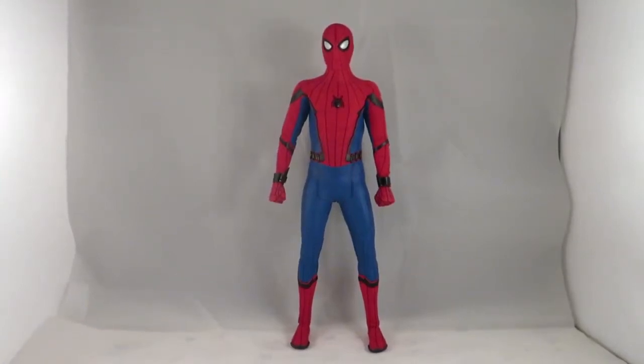Hey guys, today I'm doing a review on the Hot Toys Spider-Man Homecoming figure — this is actually the deluxe edition. I got this figure directly from Hong Kong from a seller on eBay called Timcent. If you want to get your Hot Toys early from a reliable seller with no pre-orders, I'll put a link in the description below.